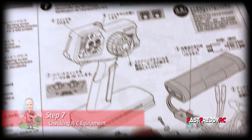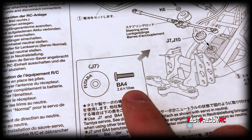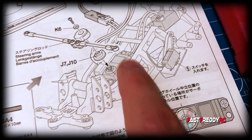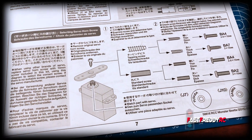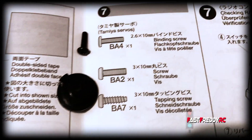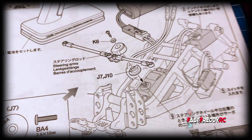Moving to step seven, checking the RC equipment. I've already put the batteries into the new controller. Looking at the diagram for binding screws: if you're using Futaba, use the BA4, which is the Tamiya servo, and we're going to check that it's in neutral position. When we put the servo saver on and attach the steering arms, it's going to be correctly in place. If you're not using Futaba, they have a whole bunch of other options depending on what you're using.